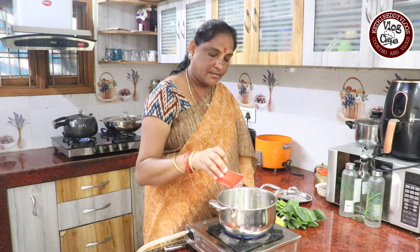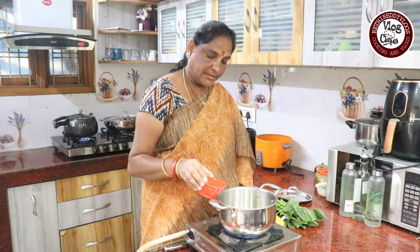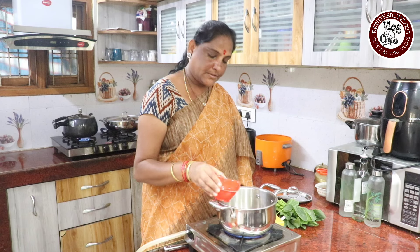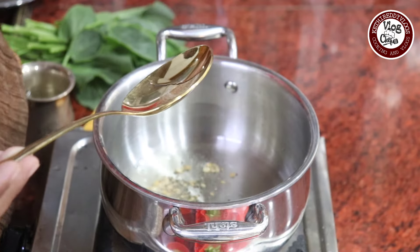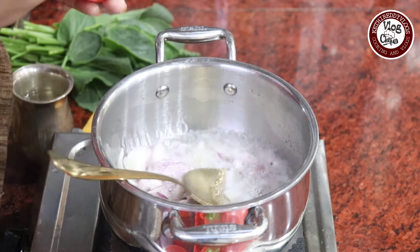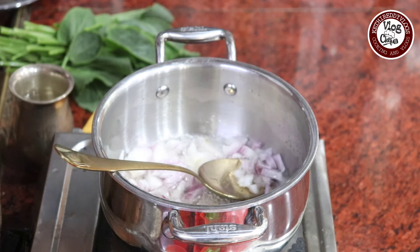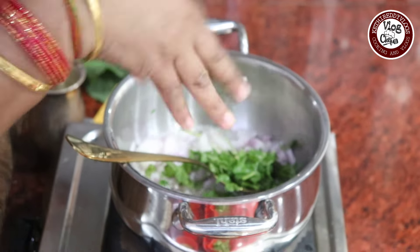We add oil in a pan. Put the oil in the pan. Then, when the oil is hot, we will cut the onion in the pan.